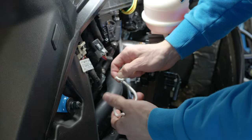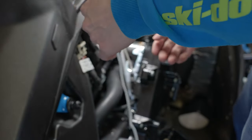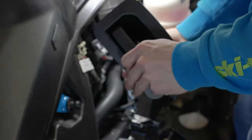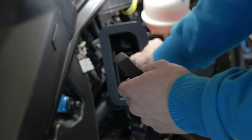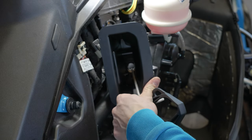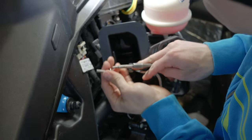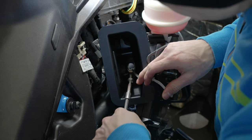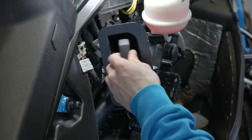Loosen it up and then the knot comes apart. Now let it go back in slowly. Put your cover back on — put the top part in first, just like that. Now you can grab your Torx bolt and put it in the speed nut.